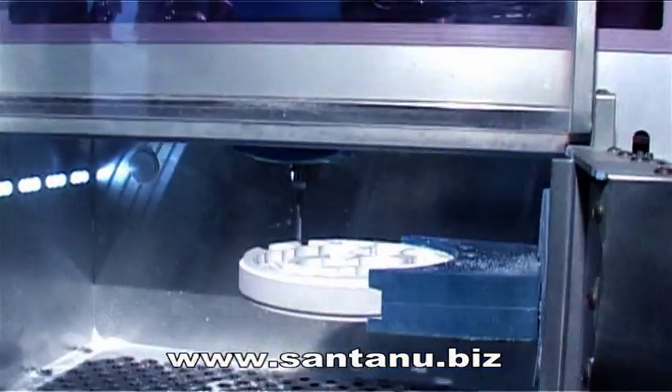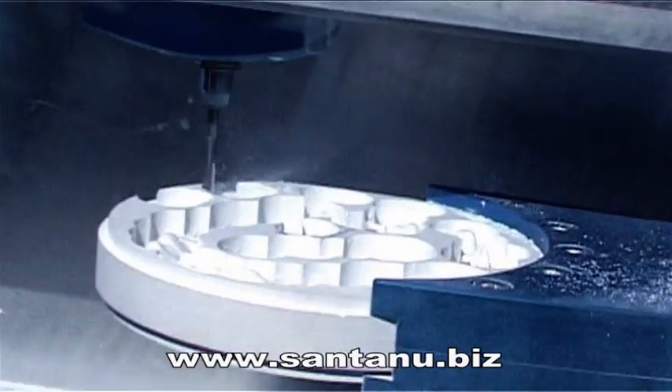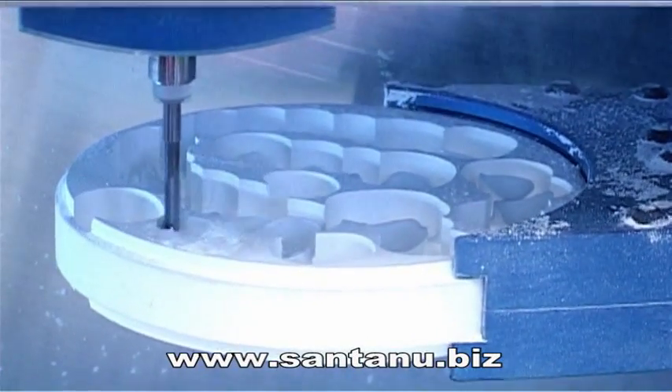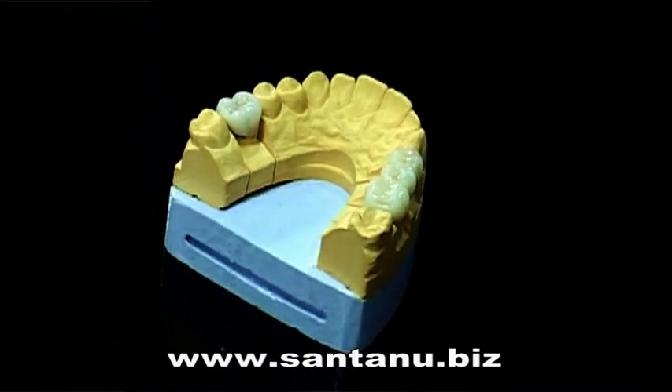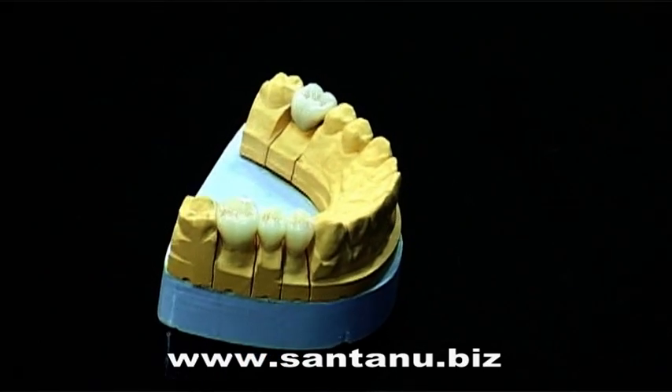Using a 4-axis high precision CAD-CAM milling machine, the fourth axis ensures that all intricate dental curves and angles are captured, thereby creating the finest fitting crowns that allows a dentist to maintain the natural tooth anatomy.